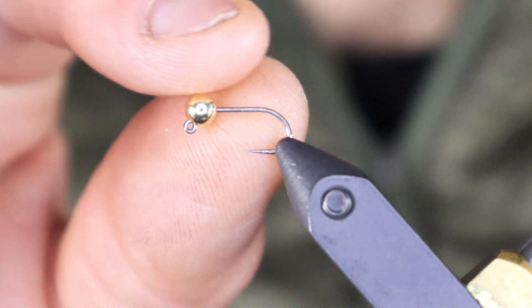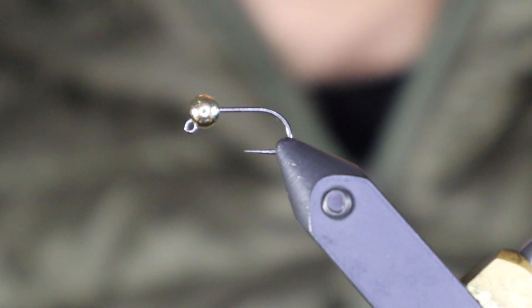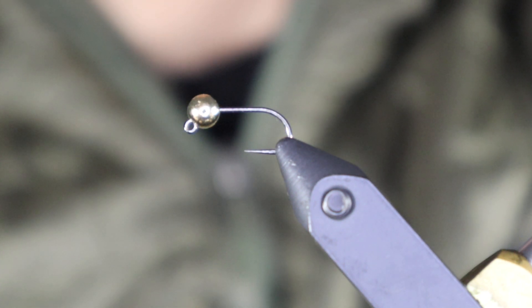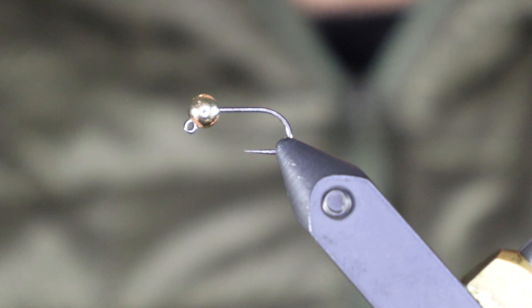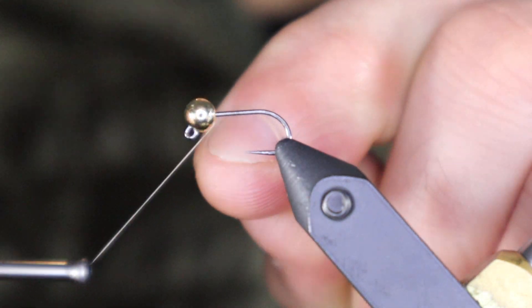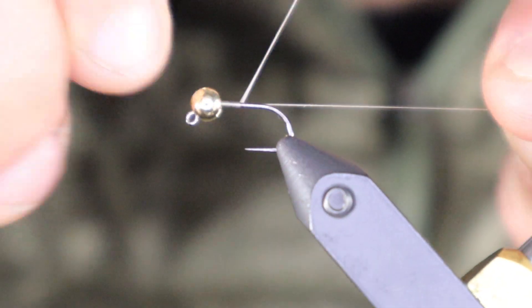I have a size 14 400BL hook with a four millimeter gold bead. The stonefly in the picture is black; today I'm going to tie a little golden variation. For thread I'm using UTC 70 gray-brown, and I'm just going to start a thread base.